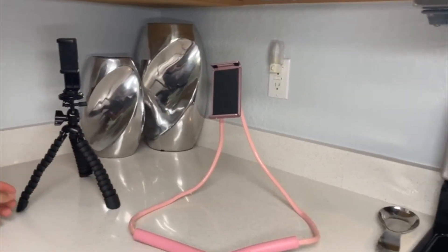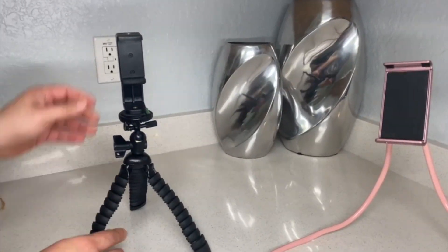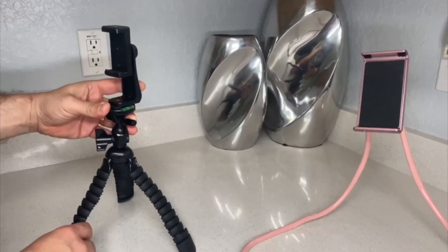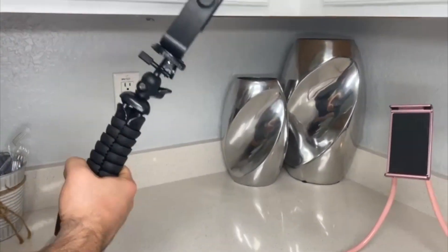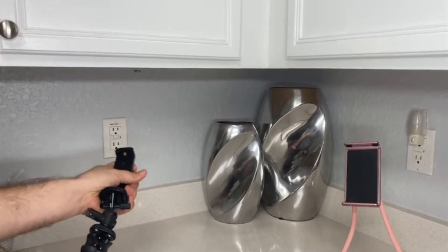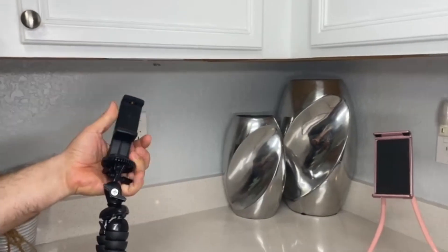You can put it on different surfaces. The black one is like a tripod and you can adjust those parts as well. It has a ball head with a better grip, and you can use it to film handheld or set it up like a tripod.